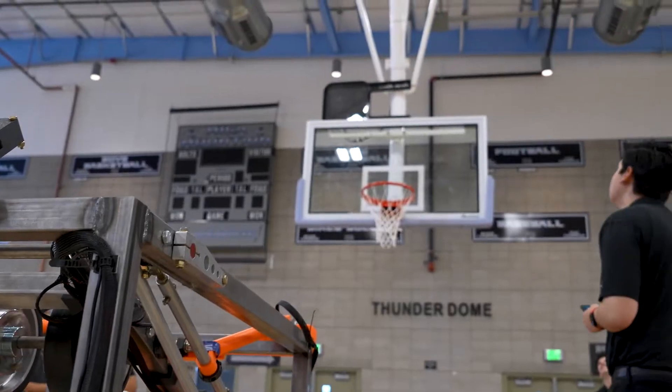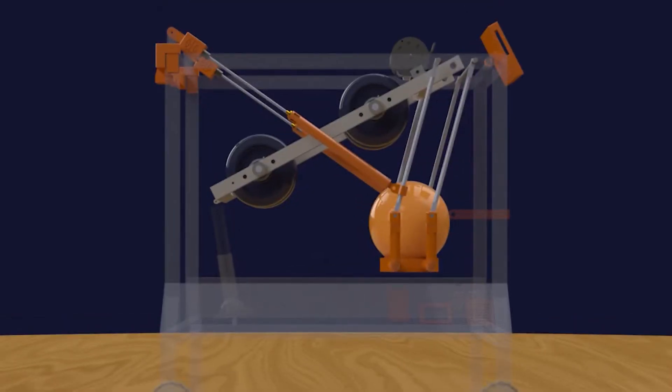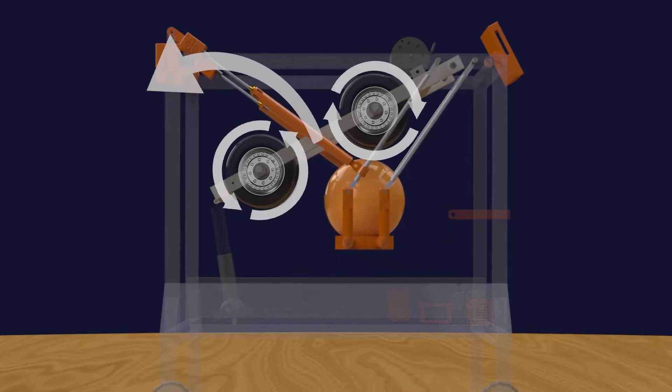The launching mechanism is designed to shoot the basketball using a flywheel mechanism. We went with this because it was the most reliable and safest option. The flywheel works by two pairs of wheels rotating in opposite directions, and you can control the velocity of the ball when it's launched by controlling the RPM of the wheels. We went with the four-link system because it keeps the platform that you place the ball on parallel to the ground. This sub-assembly is our minimum viable product and the core component of Hoopster.